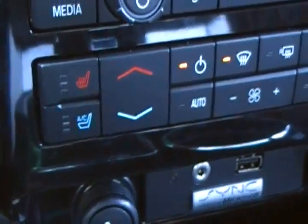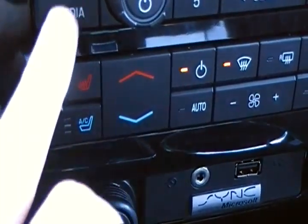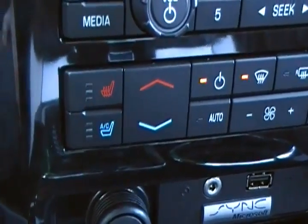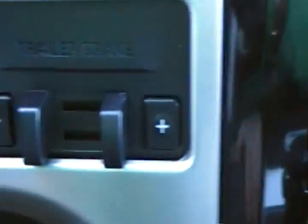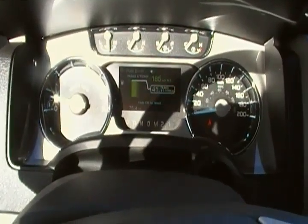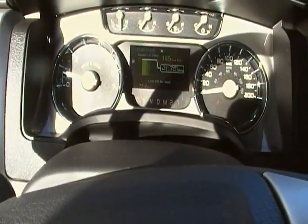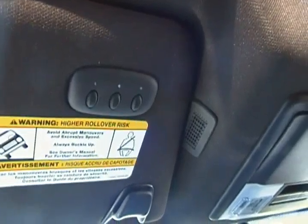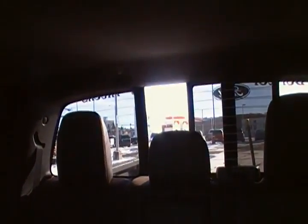Another nice thing they added was heated seats as well as air-conditioned seats, which is nice for those hot summer days. There's a trailer brake controller there. They've added a few nice things to the gauges as far as productivity — you can do a lot of different things with it. Power moonroof is standard of course, and you get the programmable garage door opener as well.